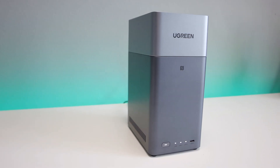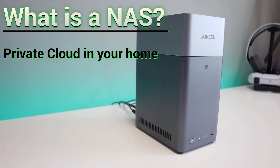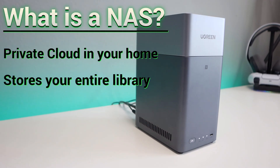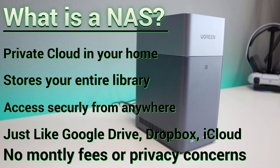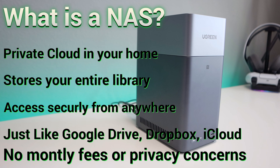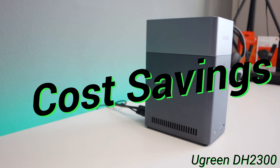So what exactly is a NAS, or network-attached storage? In simple terms, it's your own private cloud that lives in your home. It stores your files, photos, videos, backups, and entire media library, and lets you access them securely from anywhere in the world. It's like having your own personal Google Drive, iCloud, or Dropbox — but without a monthly fee or privacy concerns. With this, you don't have to worry about your data being compromised; it's completely under your control.